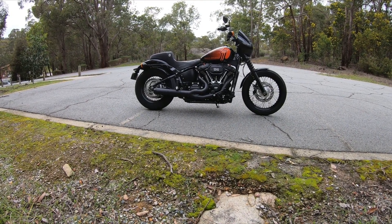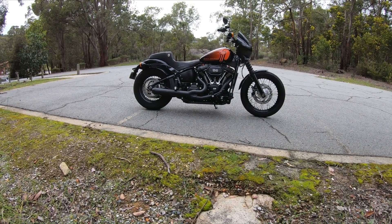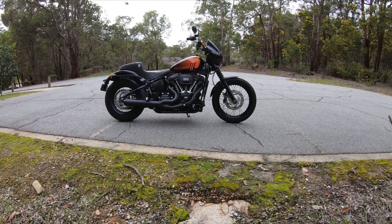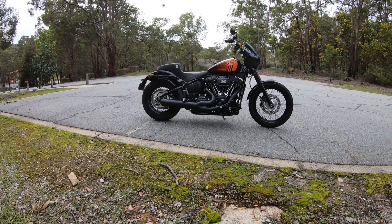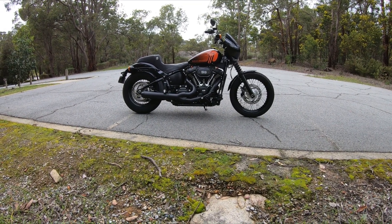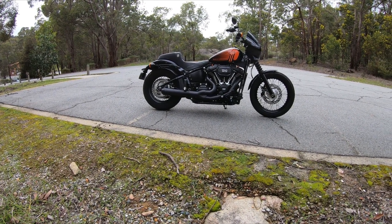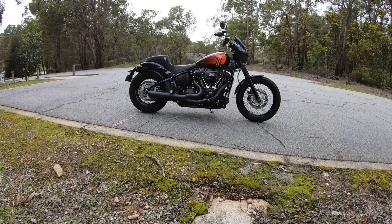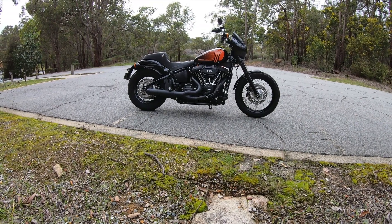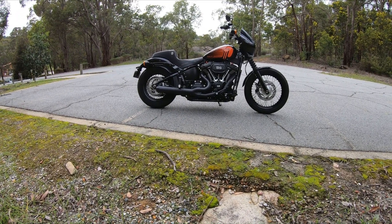It rides really nice when you're up in the high rev range because that's where the cam is designed to work. But when you're just riding around the suburbs here in Australia - where it's 50 to 60 km/h, and school zones are 40 km/h - you just can't ride it. It's herky-jerky, runs rough, it's popping and farting. The stage one had good power with lots of torque, but it was really smooth torque.